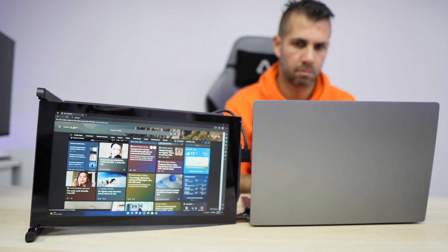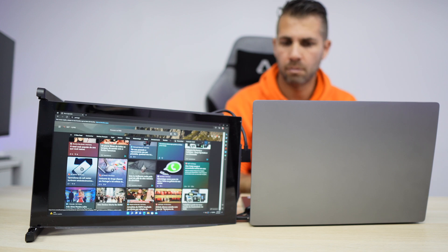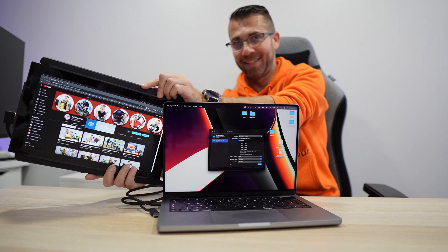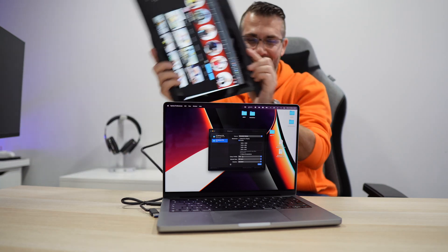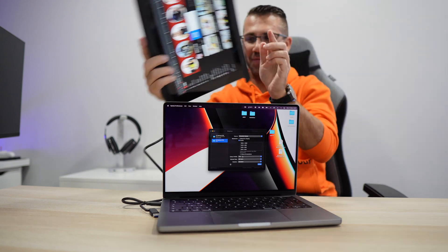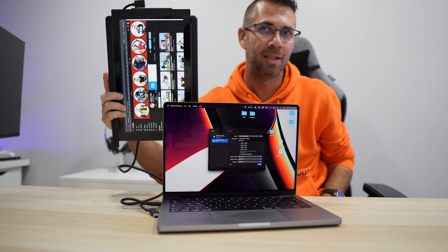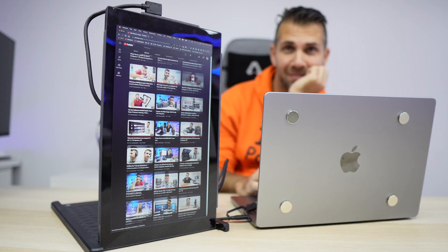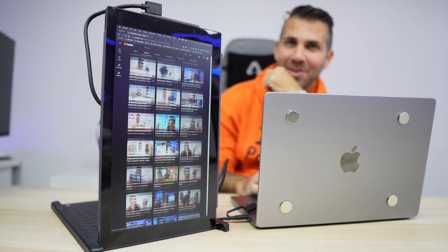On MacOS, Windows, or any other OS, I can use it on the right side or switch to the left — it auto-orients when horizontal, so it flips automatically. I can also use it vertically, which is great for website design and programming, though vertical orientation needs to be adjusted manually.